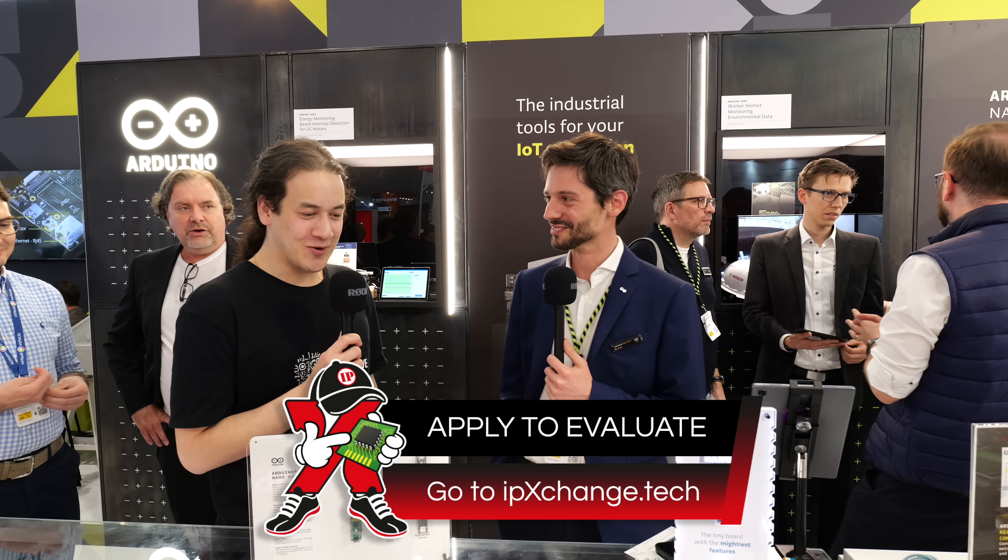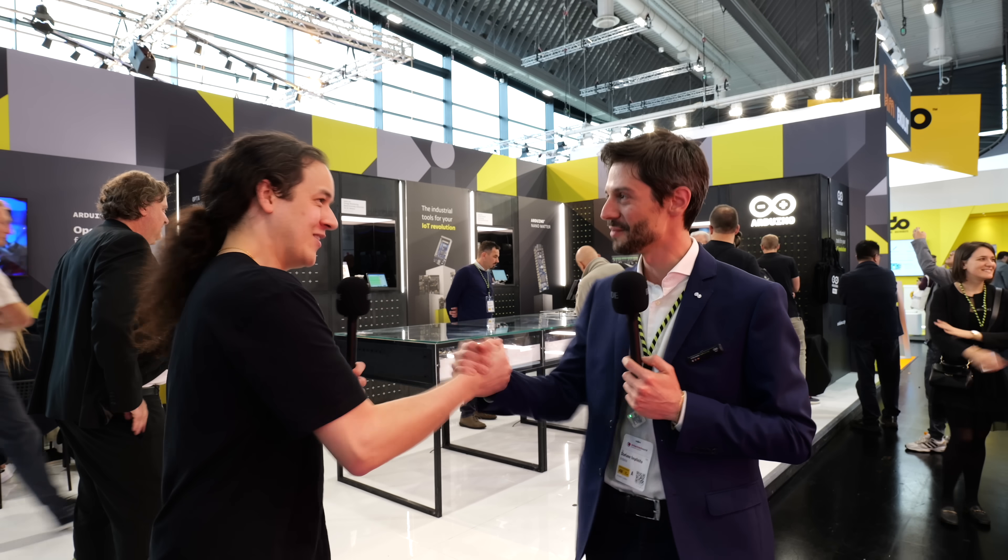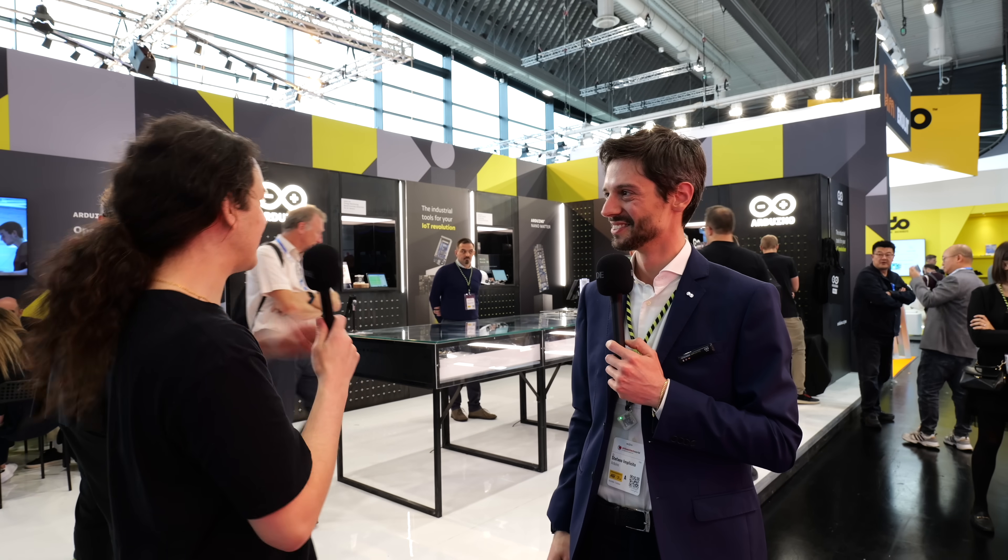Perfect time to announce it at Embedded World. Thanks for coming. We look forward to seeing this hit the mass market. Always great to catch up with Arduino, especially with Stefano. Thank you — see you soon. And as you can see, it's bustling here, so really appreciate the time.